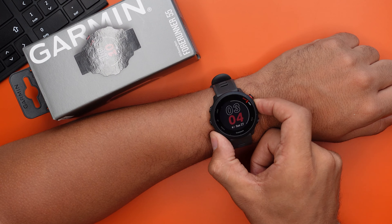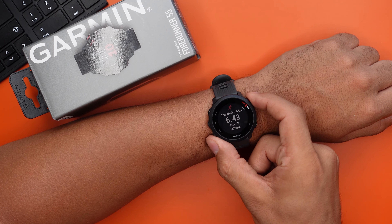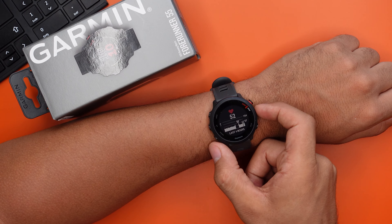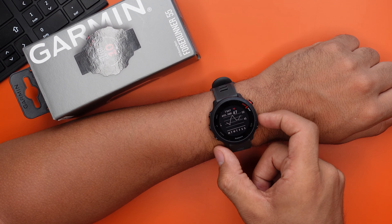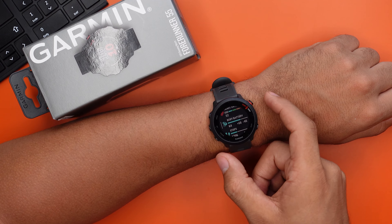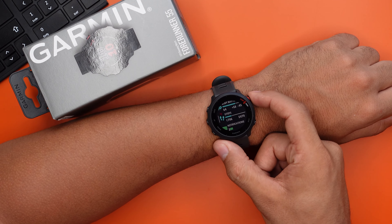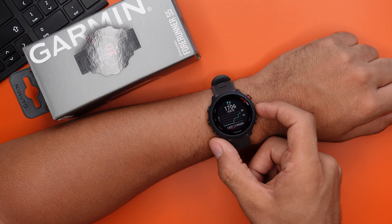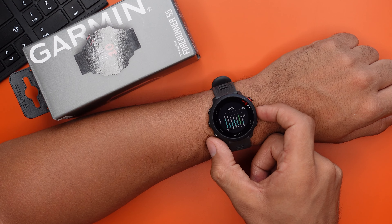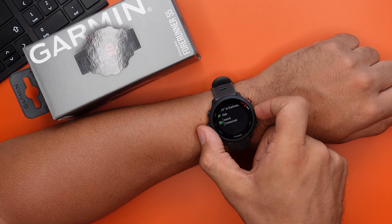Scrolling up and down takes you to your different apps. The first one is your last workout. After that, we have heart rate for the last four hours, and scrolling further shows your average heart rate for the last seven days in a graph. Next up is the body battery, your total steps for the last 12 hours and last week, and the weekly travel distance. You also receive all kinds of notifications like WhatsApp, Instagram, weather updates and more.